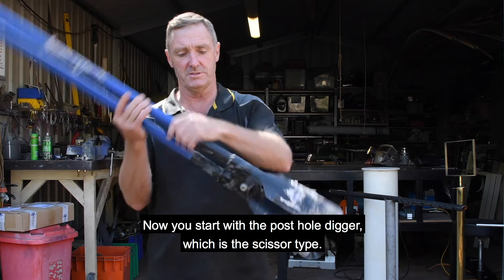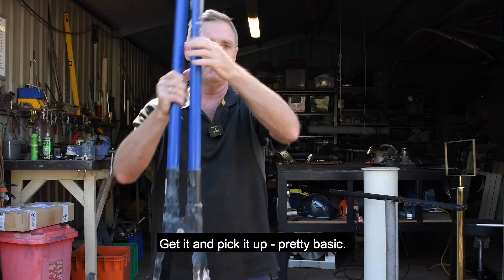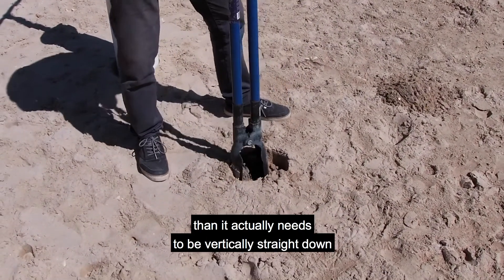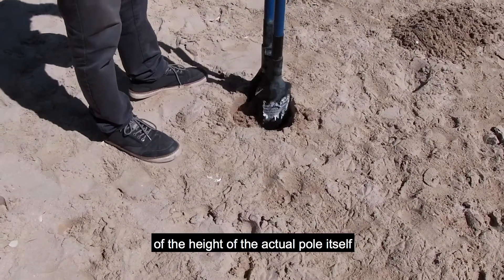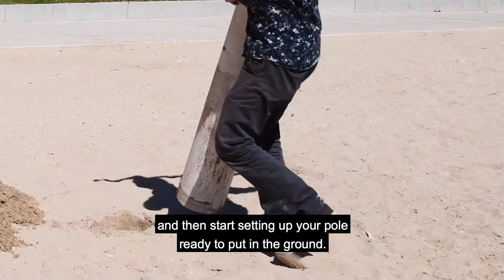Start with the post hole digger, which is a scissor type — it goes in the ground, you pick it up; pretty basic. Make the hole only about an inch bigger than it needs to be, vertically straight down, and get to your water table level or about three-quarters of the height of the actual pole itself. Then start setting up your pole ready to be put in the ground.